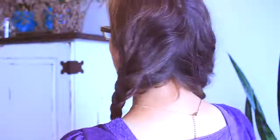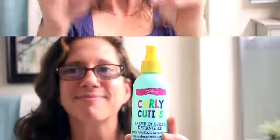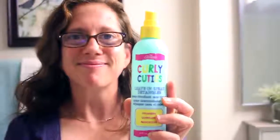Hi guys, welcome back to my channel! Today I'm going to share with you how I made these cute little pigtail hair braids, so keep watching. What you'll need are two hair ties, some finishing spray, and a brush.